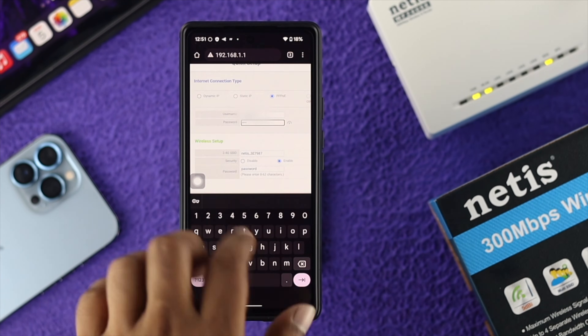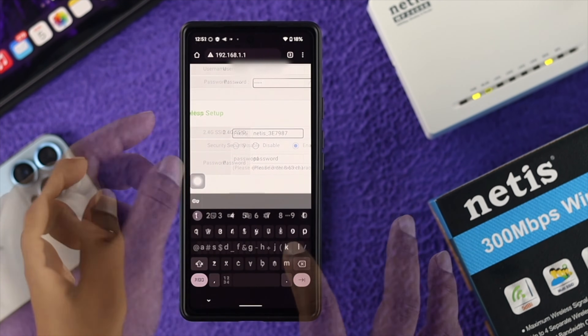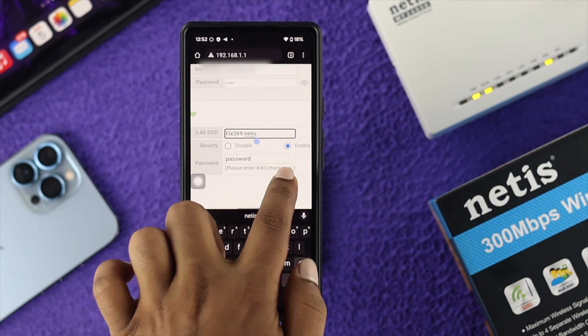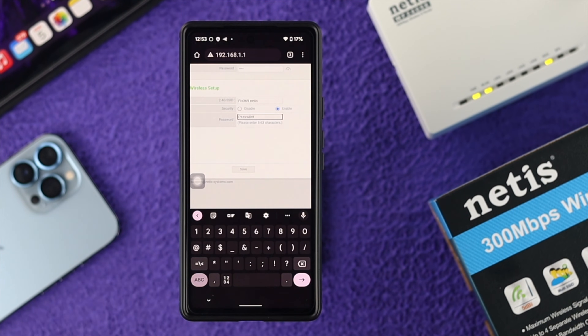After that, scroll down and you'll be able to see the name of the Wi-Fi router, which you can change. You can change your Wi-Fi name here. Also, you can change your password if you want — make sure to choose Enable, then tap the drop-down box for the password and choose your new password.